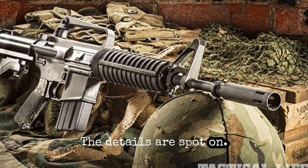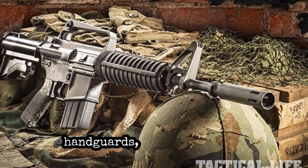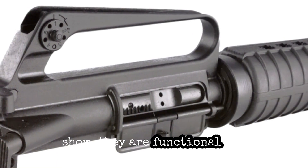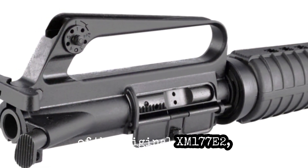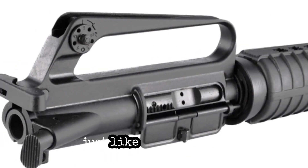The details are spot on. From the period-correct upper receiver to the skinny handguards, to the phosphate mil-spec bolt carrier group — these features are not just for show, they are functional and true to the original design. The upper receiver in particular has been crafted to match the specifications of the original XM177E2, ensuring that it performs just like the original.